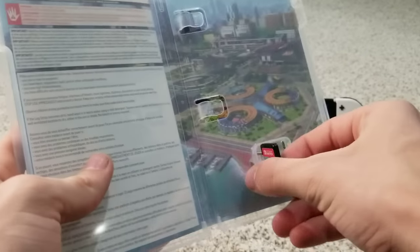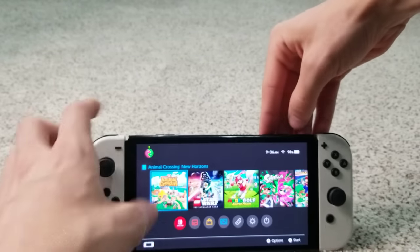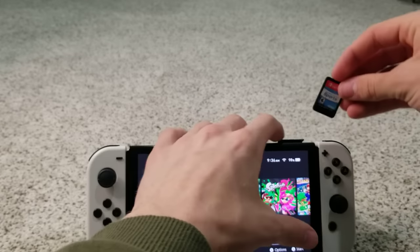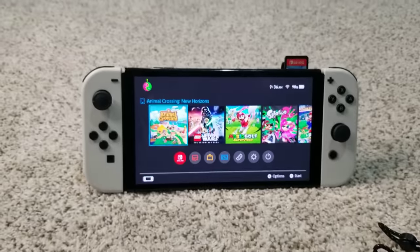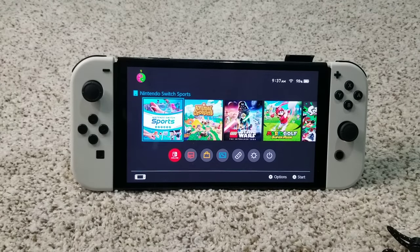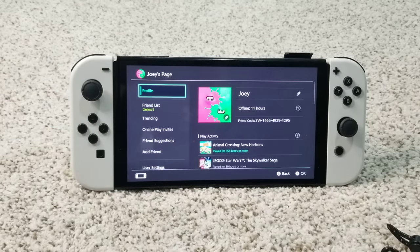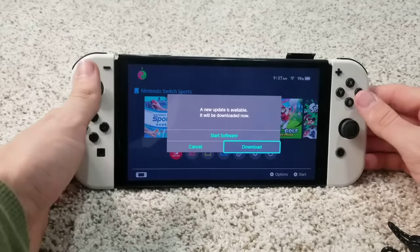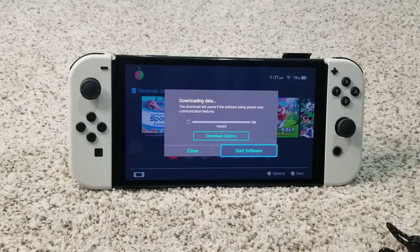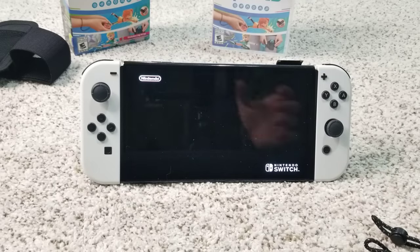Here's what the cartridge looks like — it just says Nintendo Switch Sports on it. If you guys haven't seen my last unboxing video, it was LEGO Skywalker Saga. We're going to insert the cartridge and I'll tilt it down so you can see it pop up for the first time. There it is — Nintendo Switch Sports. There's my friend code if you want to add me on Switch. A new update is already available, so a day-one update is indeed there — let's download it.